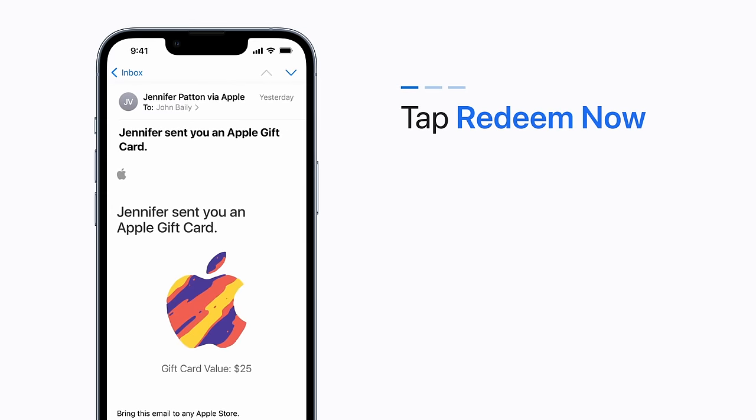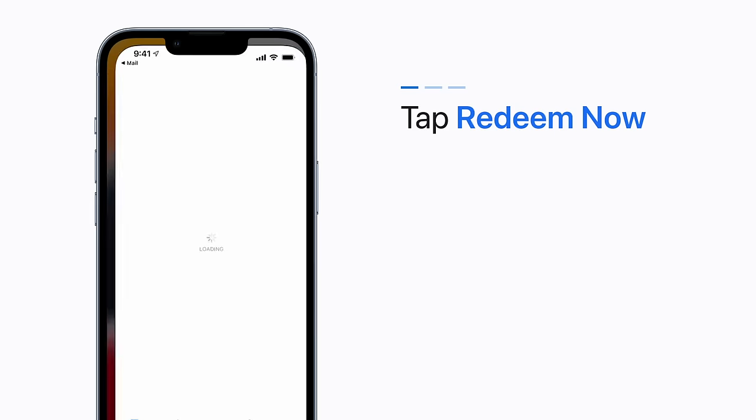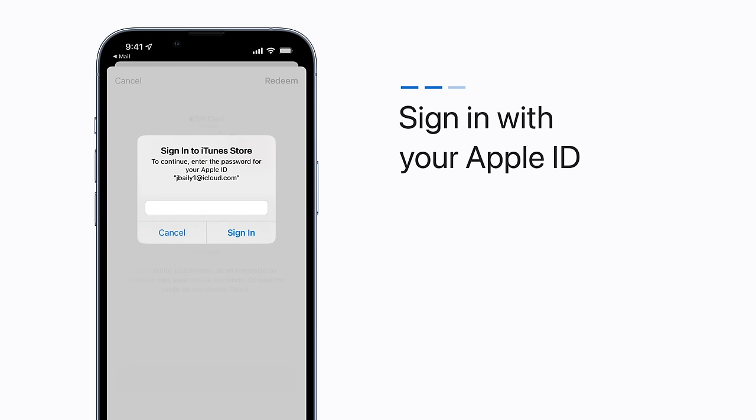If you receive your Apple gift card by email, tap the Redeem Now link. Then sign in with your Apple ID and tap Done.